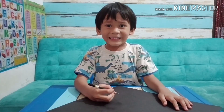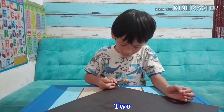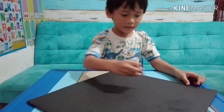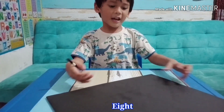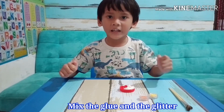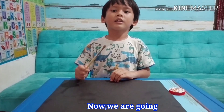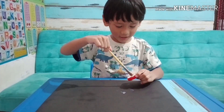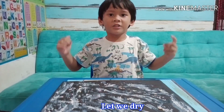Let's go! Let's make a line. Mix the glue and the glitter. Now we are going to spread the glue on the board. Okay guys, let it dry for a couple of minutes.